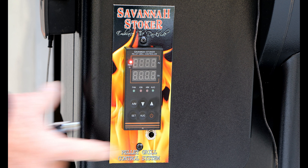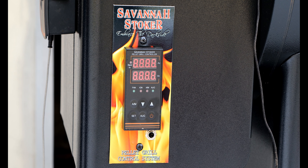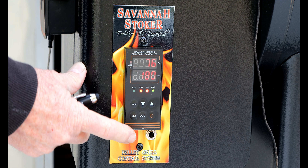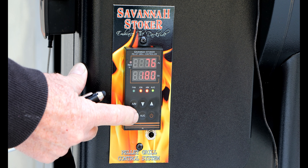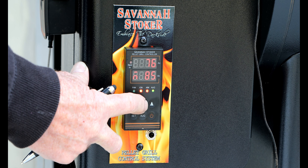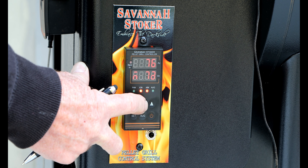Hit the on button. It's going to be in the normal startup mode. You're going to hit the auto manual button, then the set button. You see how that says 85? We want to take that one way down to about 20.